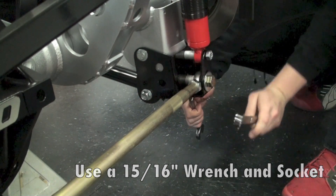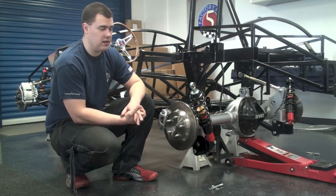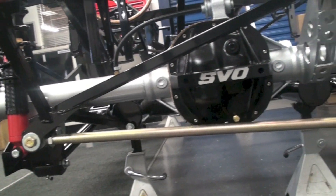With all these parts installed the rear end is now ready to go. You can feel free to remove the floor jack, go ahead and clean up your tools, and we'll see you next time.